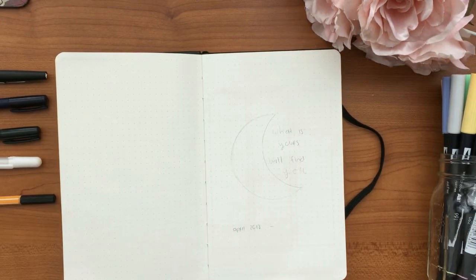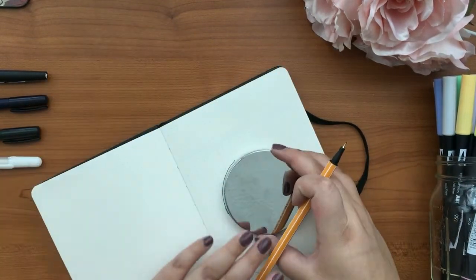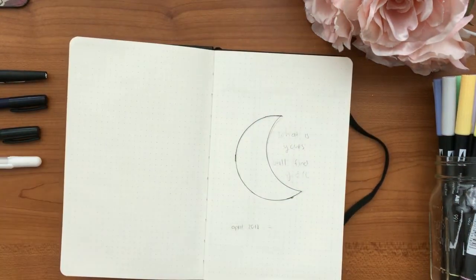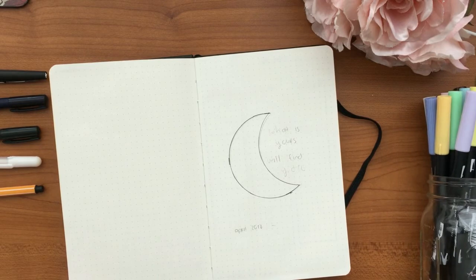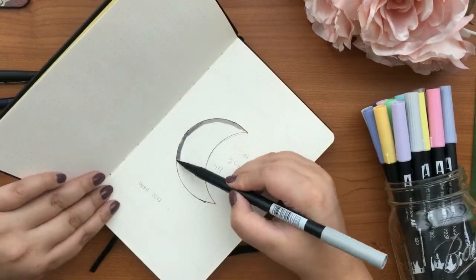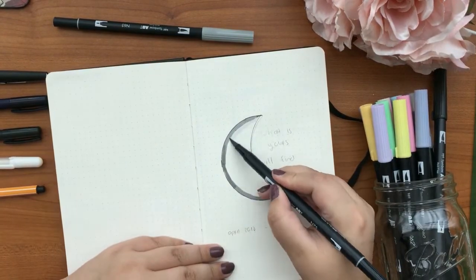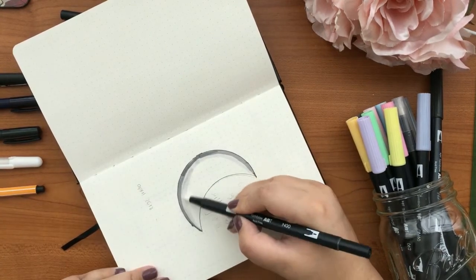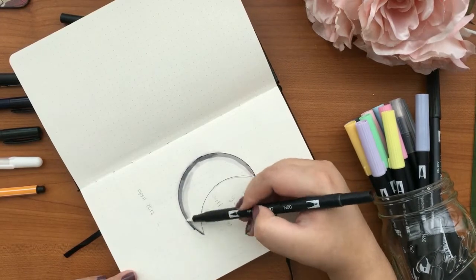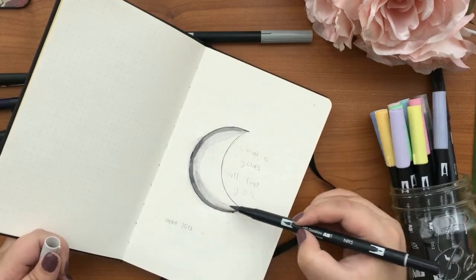I will link the video below — it's a 2018 setup from Georgie and Clark. I'm just drawing a moon there. I was really inspired and I pretty much did almost the same thing, just the moon is very different. I've always been really inspired by the moon and it has always been kind of close to me, so that's why I did that. I colored it in with my Tombows and put a quote there that says 'what is yours will find you,' which is exactly what it said in the video.